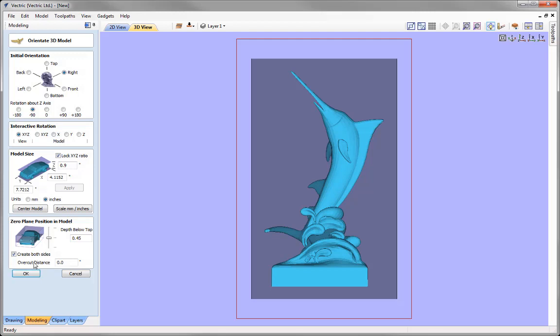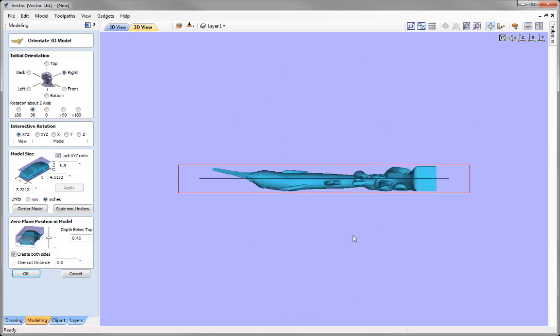With any model imported into a two-sided environment, we have the option to apply an overcut distance, which is beneficial for two reasons. Viewing down the X-axis: the tool can't go further than the bottom of the model at the zero plane. Since we're finishing with a ball-nosed tool, where the point reaches the bottom we get cusping due to the round tool. Applying an overcut distance — typically the radius of the tool — lets the tool cut past the zero plane to eliminate cusping, resulting in a clean seam and less manual clean-up time.